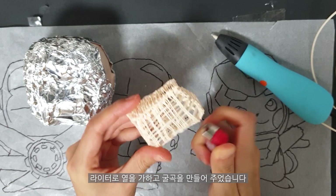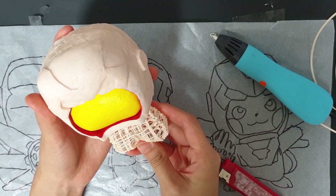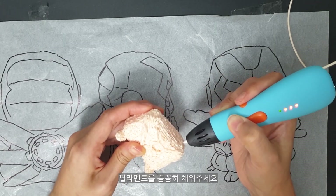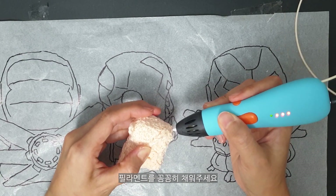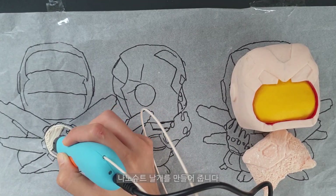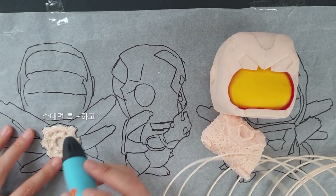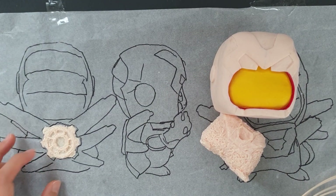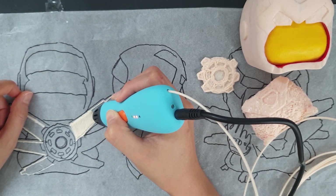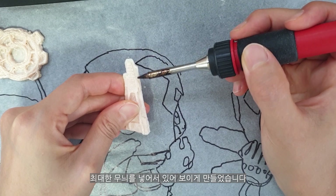I'm going to make a lighter and make a little bit of water. I'm going to make a little bit of filament. I made the nano-suit. I added a piece of paper to make it look like this.